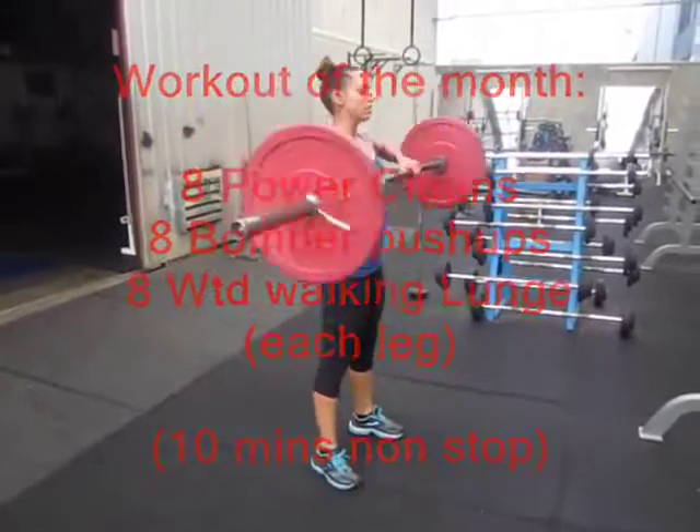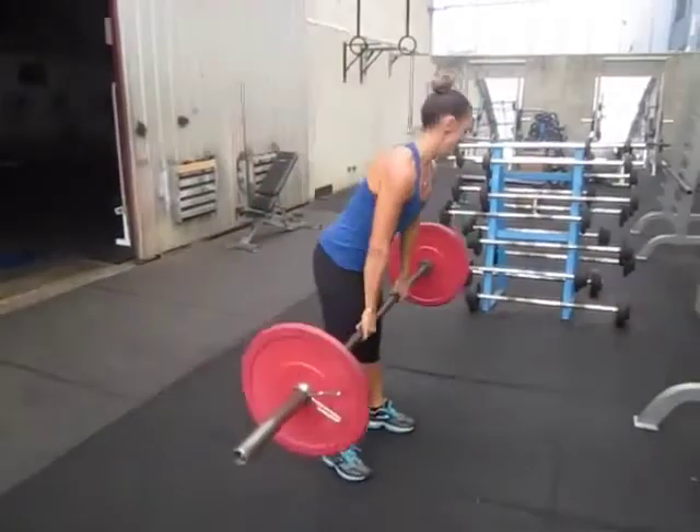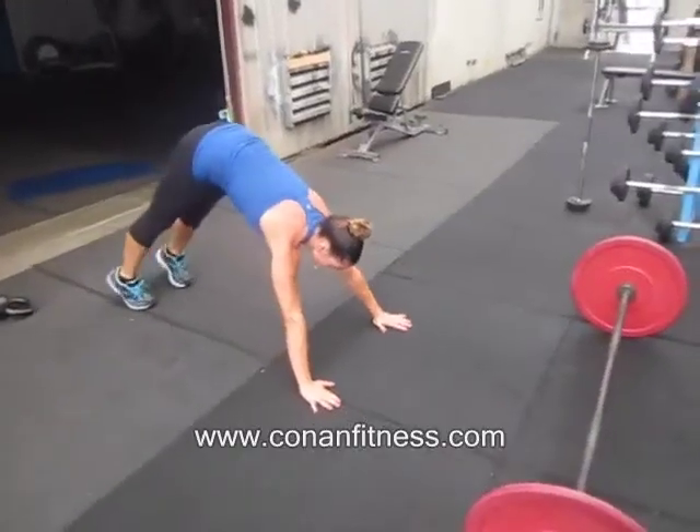Here you can see our power cleans again, using the hip thrust to generate the weight all the way up to the rack position. From the power clean, we're straight into a bomber push-up.